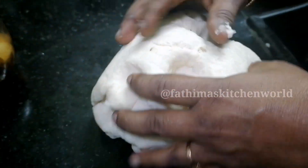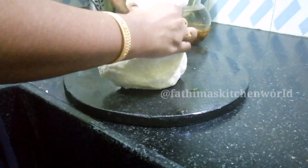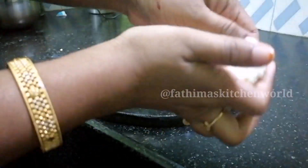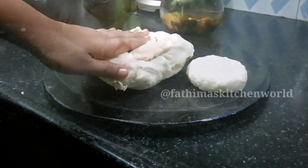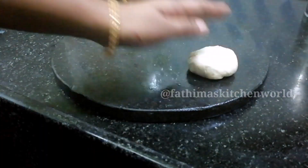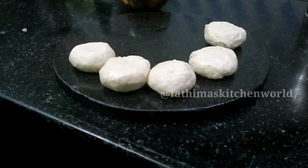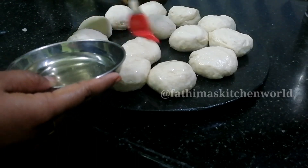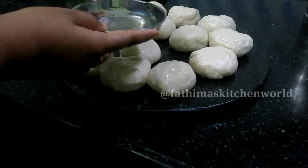The first ingredient is maida flour. This is the consistency I am going for. I use a steel cup — it is a 1 to 2 cup measurement cup. When I put this in the bowl, I will add it in.